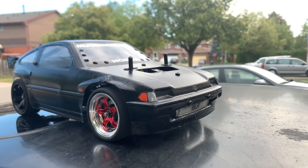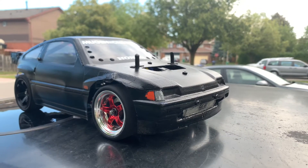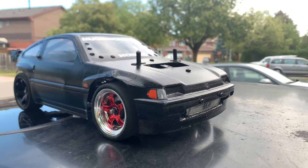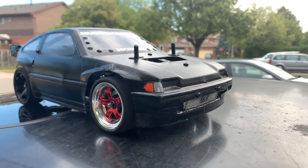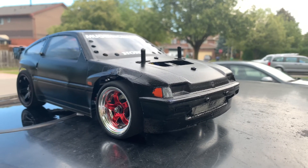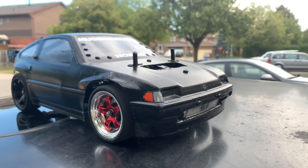This motor is a 3650 KV. I saw somebody do 32 mph with a 5700 KV motor, so not sure what's happening there. But as it stands, this is the fastest Tamiya M05 on a 2s LiPo. Calling out all you Tamiya M05 front-wheel-drive guys — post your times, tag me, comment below, and let's have some fun. Check it out.